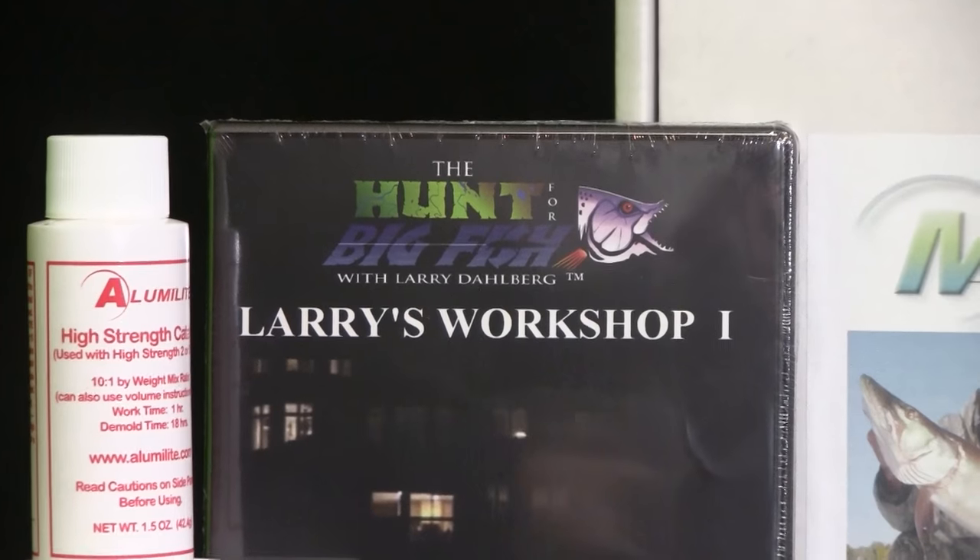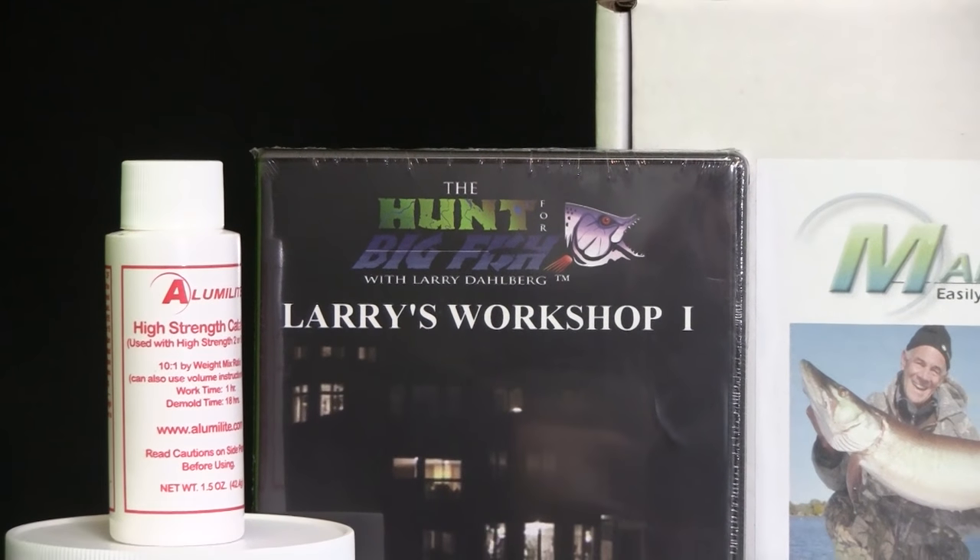Take a look at Larry Dahlberg's video included in this kit. It will teach you the basic techniques and the tips and tricks that Larry uses to make his own soft plastic baits.